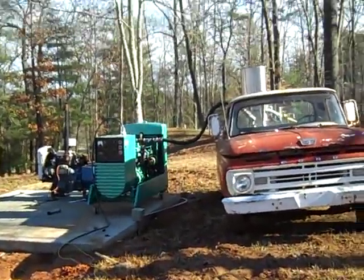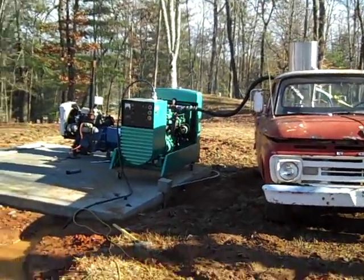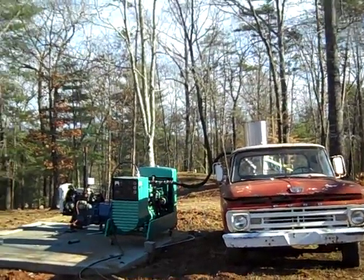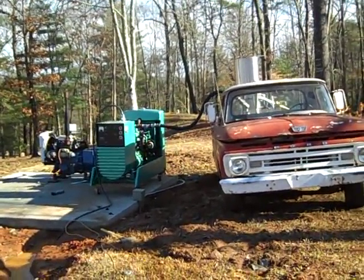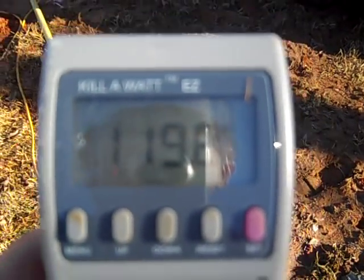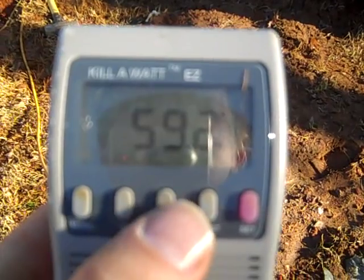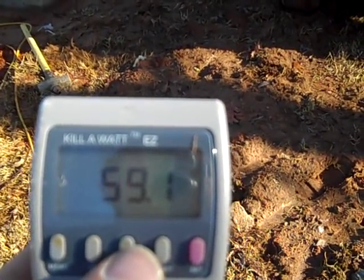It is working. I know this looks like a crazy scene, but I drove the truck over here on wood, hooked up the generator, and got that running. I've got my little meter here so I can tell what it's doing, and it's doing pretty good. I'm a little low on the cycles, but I'm putting a little bit of a load on it.